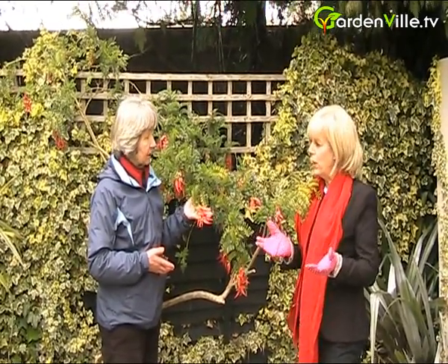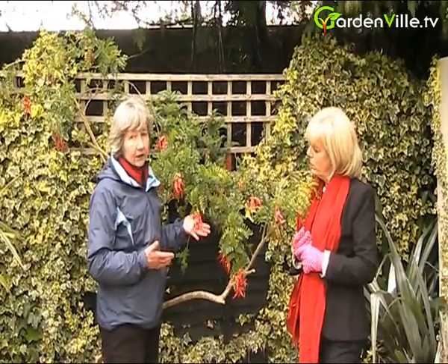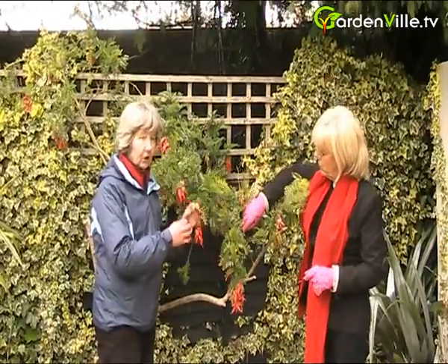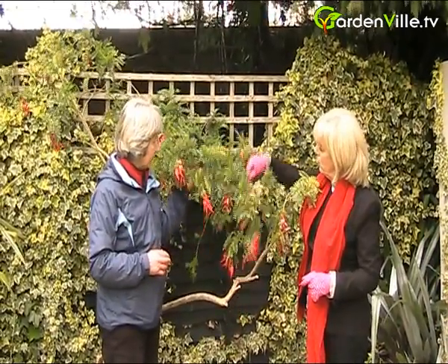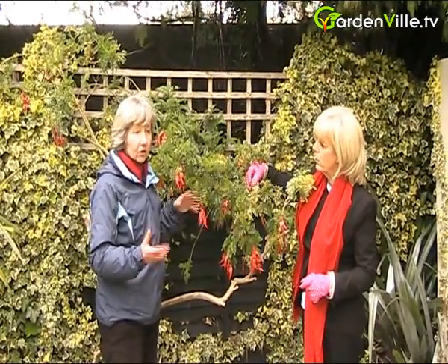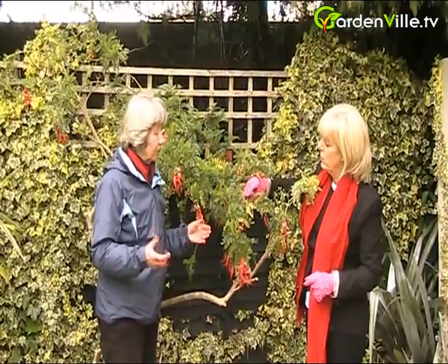What about pruning it? If you want to train it on the wall, you're going to be cutting out branches that are growing out from the wall and training other ones in, tying them into a trellis. So you're really controlling it — there's nothing specific needed, but you're controlling it as you want it.